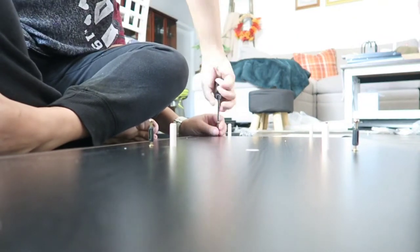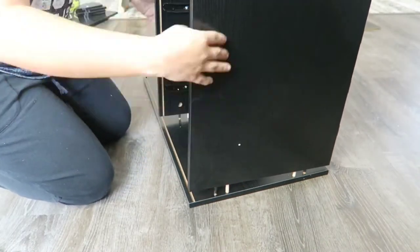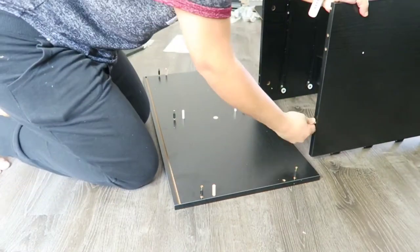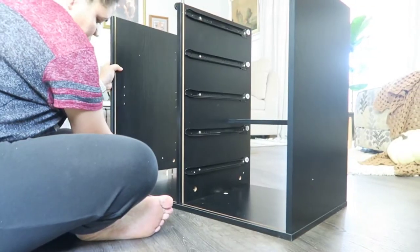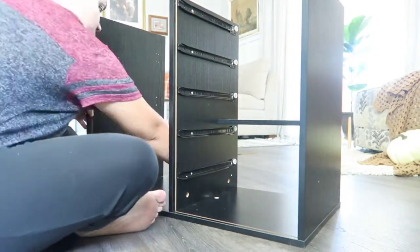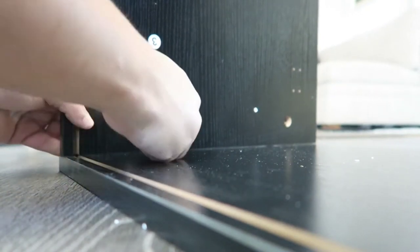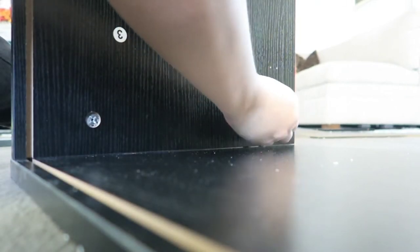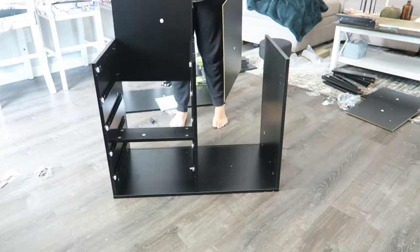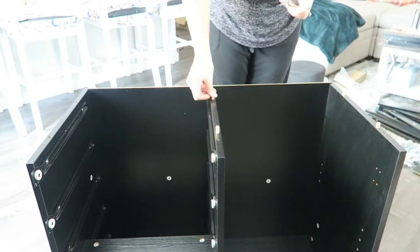It is very easy to put together. It just took me a little time, especially being the first time doing this — what would you expect from a piece that has so many little pieces and needs so many screws. But I really like the way it turned out; it is just so nice and very helpful. If you guys are interested in purchasing one of these, go ahead and check out my description box. I will have everything linked, including their discount code for you guys to go ahead and get your hands on one.